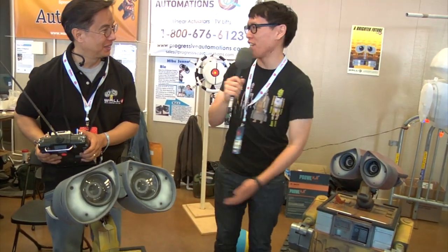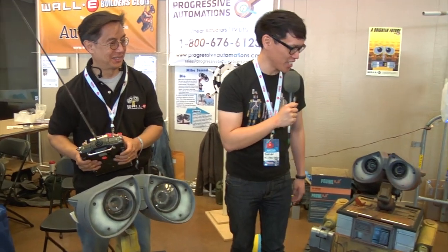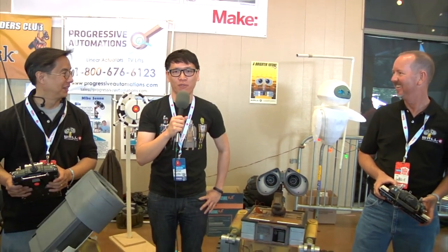Well, thank you guys. Thank you, Mike, and thank you, Mike. Congratulations on building very lifelike WALL-E's. And I'm Norman from Tesla. We'll have more from Maker Faire 2012 in the future. See you guys.